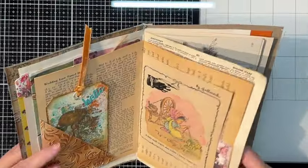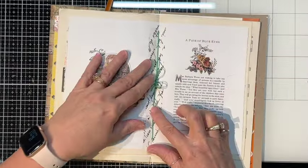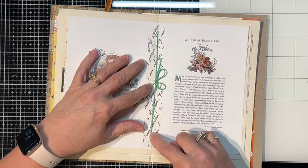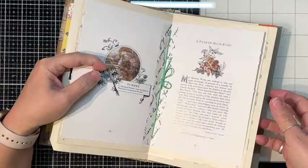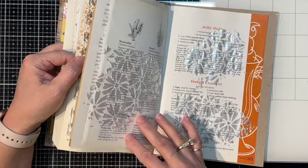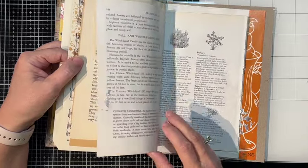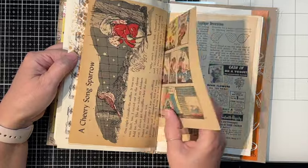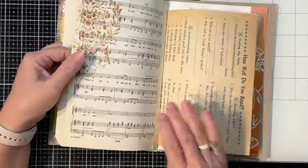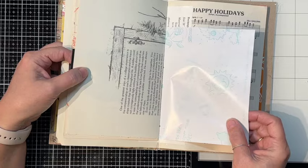I took a bunch of papers and just put them all together. Let me try to find the middle. I have some green embroidery thread — I've got three holes in it — and I don't have anything on the back yet. I took some chipboard for a cover, and these papers are a variety of things. In the back there's an old cookbook — actually for artificial sweetener — some book pages, some newspaper, music sheets, and what might be wrapping paper.